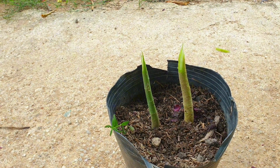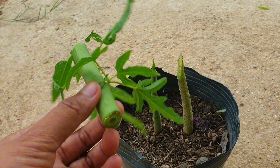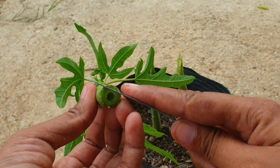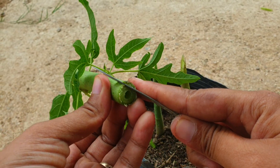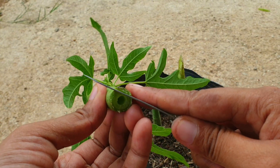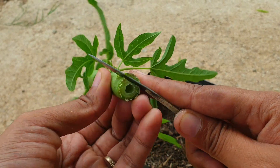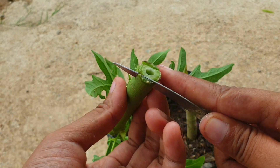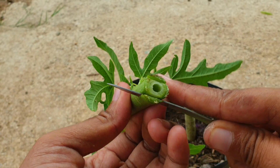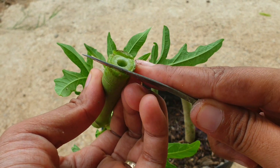Step 4: Place the scion onto the rootstock, aligning the cut surfaces together. The cambium layers of both the scion and rootstock should be in contact with each other. The cambium layer is the thin layer of tissue just below the bark, responsible for the growth of new cells. Step 5: Secure the scion onto the rootstock using grafting tape or rubber bands. Make sure the graft union is tight and secure, but not too tight to restrict the flow of sap.